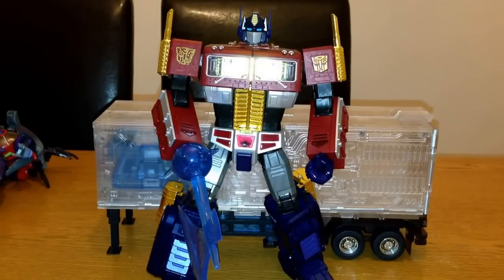Hi there, this is Mega Supreme here with a special Transformers toy review. This time we'll have a look at Masterpiece Optimus Prime Year of the Horse. As you guys saw on the Facebook group, I managed to pick this guy up from Toys R Us the other day and showed you some of the packaging. He's really very impressive.